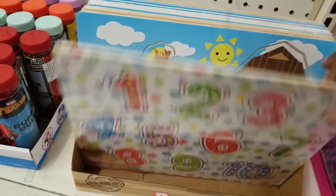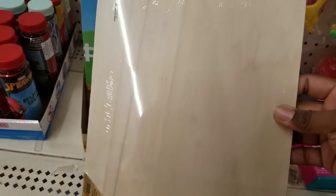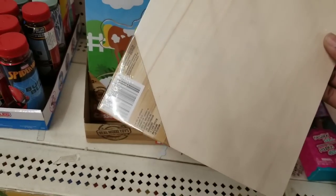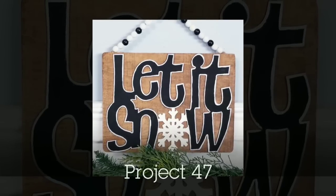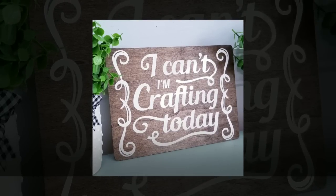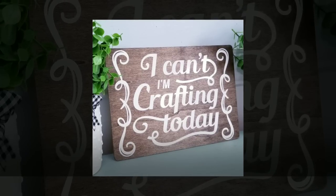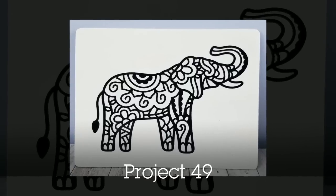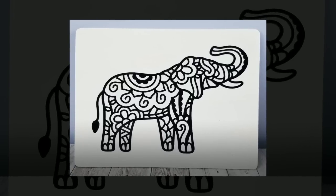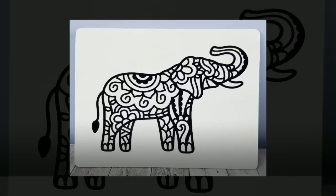If you see these puzzles at the Dollar Tree, grab them up — they are solid wood so the possibilities of staining and using them are endless. I added little snow lettering from last year's Dollar Tree release and customized one with my cutting machine to put sayings on it. I also used a puzzle to make a little elephant with a natural wood finish — I think it's super cute.